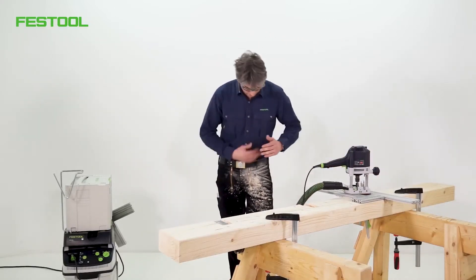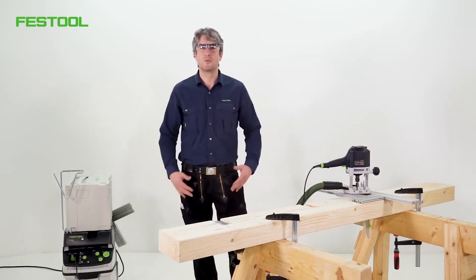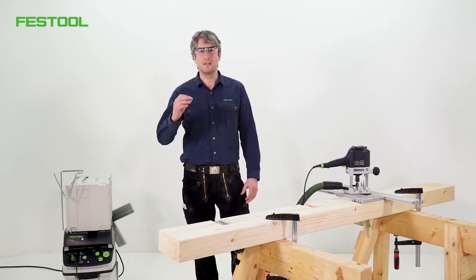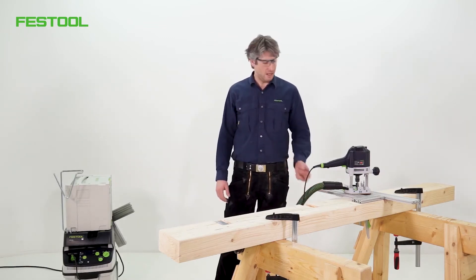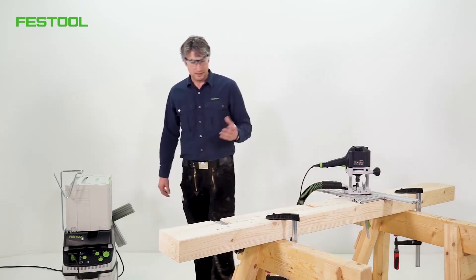As you can see, it's a great system. I've ended up with some of the chips on me — fortunately, I'm not allergic. What's important to note is that we've picked up the fine dust through the extractor system. That's the important thing.